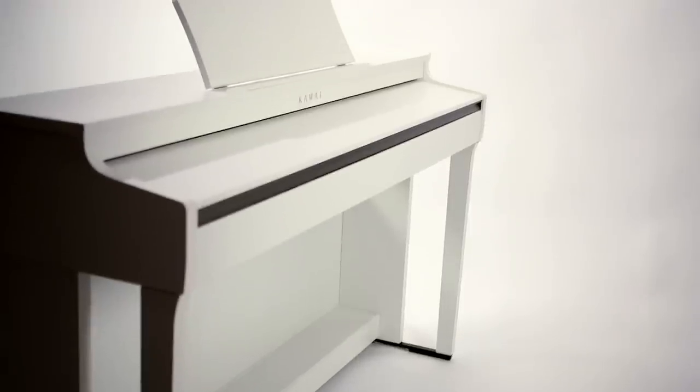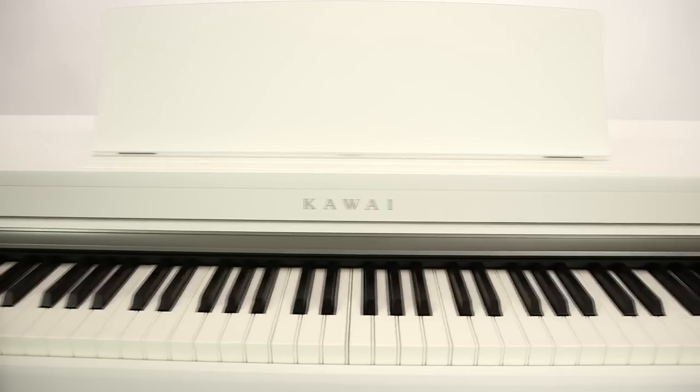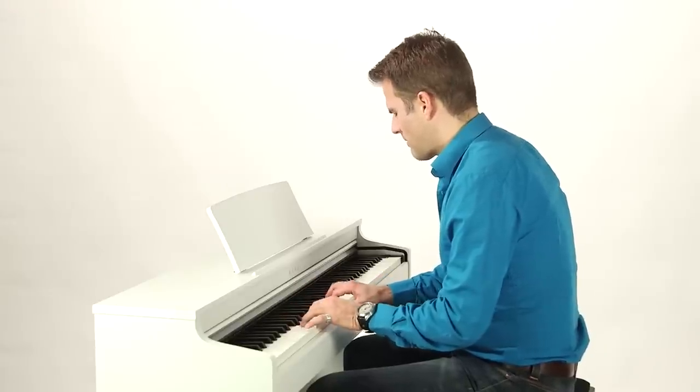Despite all the new features and functions, the CN27 has also retained its hallmarks — a brilliant sounding yet practical digital piano that will be a joy to play for many years to come.